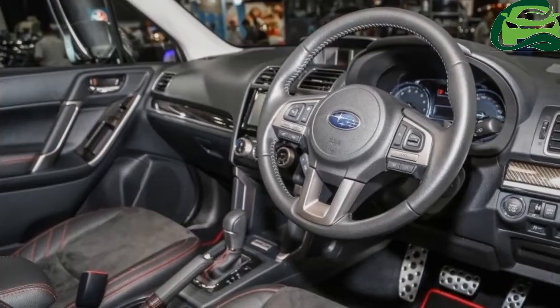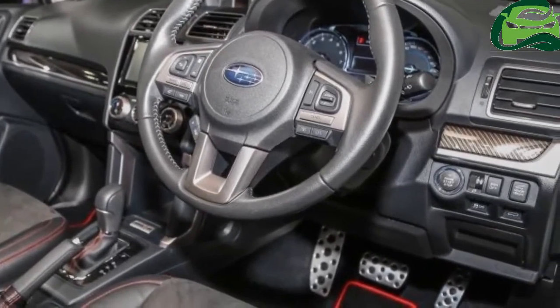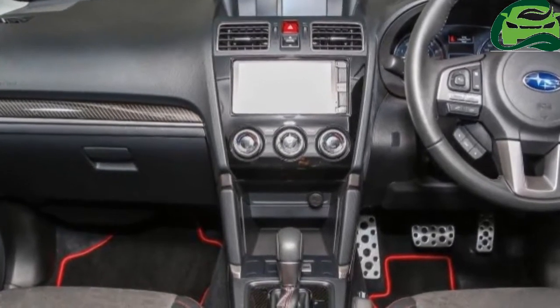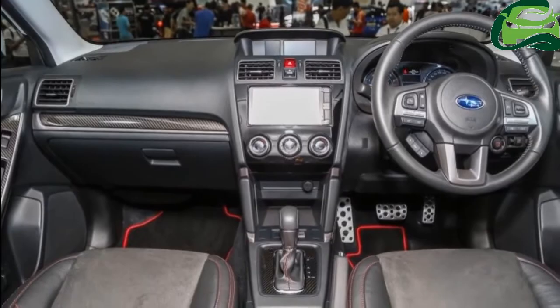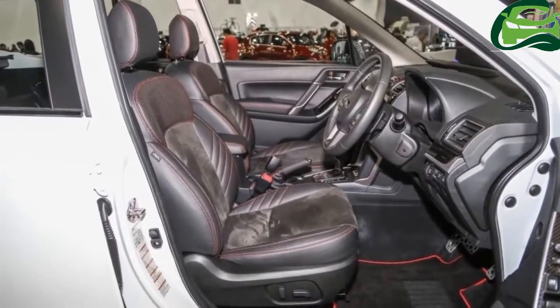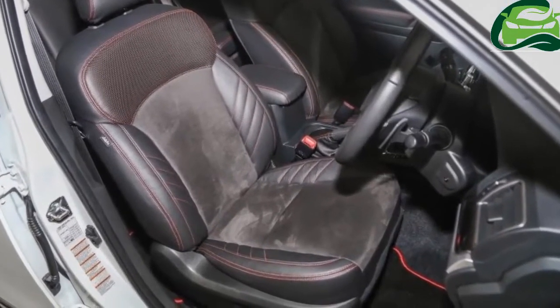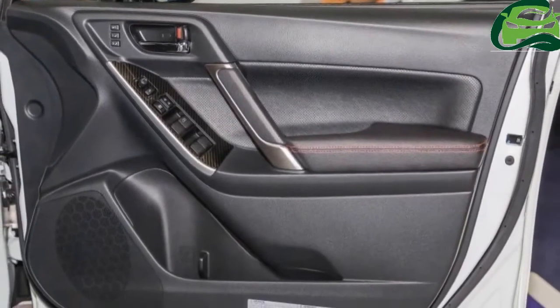Moving inside, faux carbon fiber trim can now be found on the door cards, gear selector surround, and dashboard. The seats are now upholstered in a combination of leather and suede, like the 2.0 XT, with red contrast stitching also found in other areas. A set of model-specific floor mats with red piping completes the overall look.